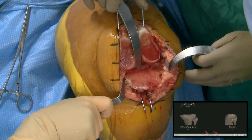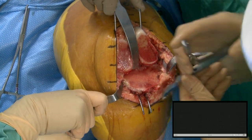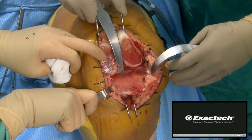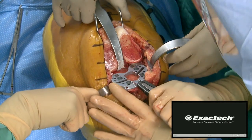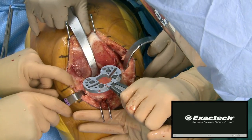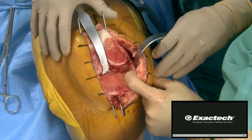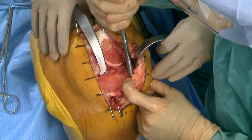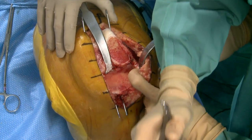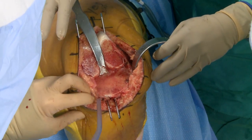In a really severe case, after you've done all your basic releases, it's not unusual that you have to downsize and lateralize. We're also going to size the tibia — that's a two and a half. We'll probably be a two or two and a half depending on the femur size. The Exactech system, like a lot of systems, allows for one up, one down, so I get a ballpark with the tibia and figure out my femur size later. This is a symmetric tibial base plate.